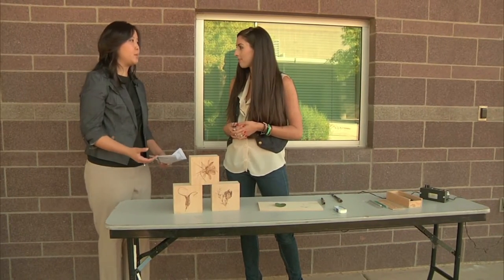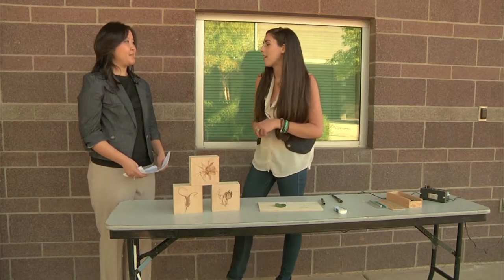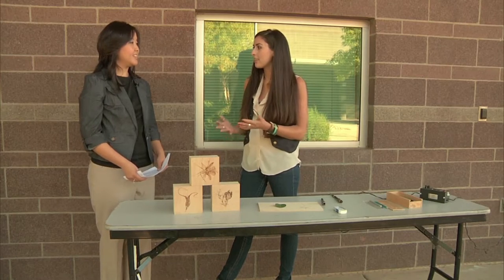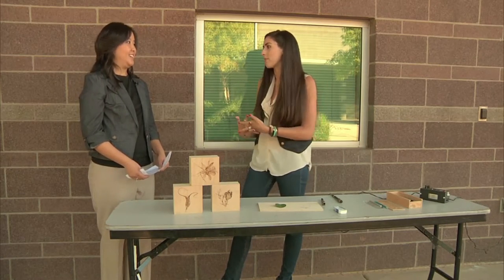What is one of your most memorable projects? I did a piece for The Breadfruit — a Jamaican restaurant in downtown Phoenix. They asked me to create a Jamaican seaport set in the 1800s. The piece is three feet by five feet and it took over 200 hours to produce last summer.